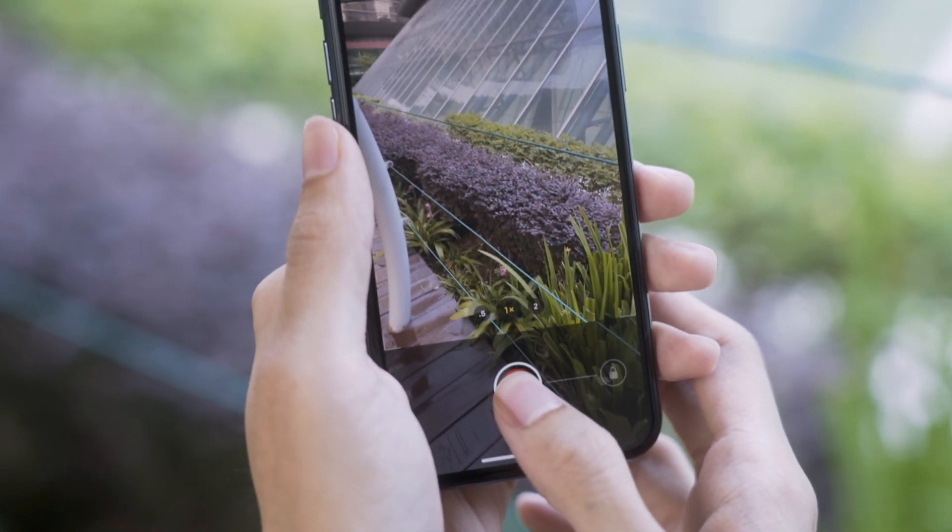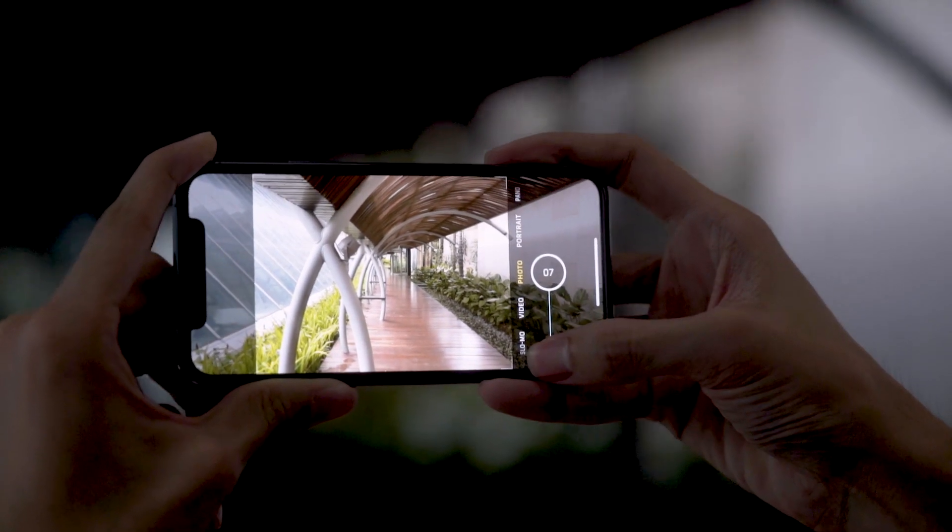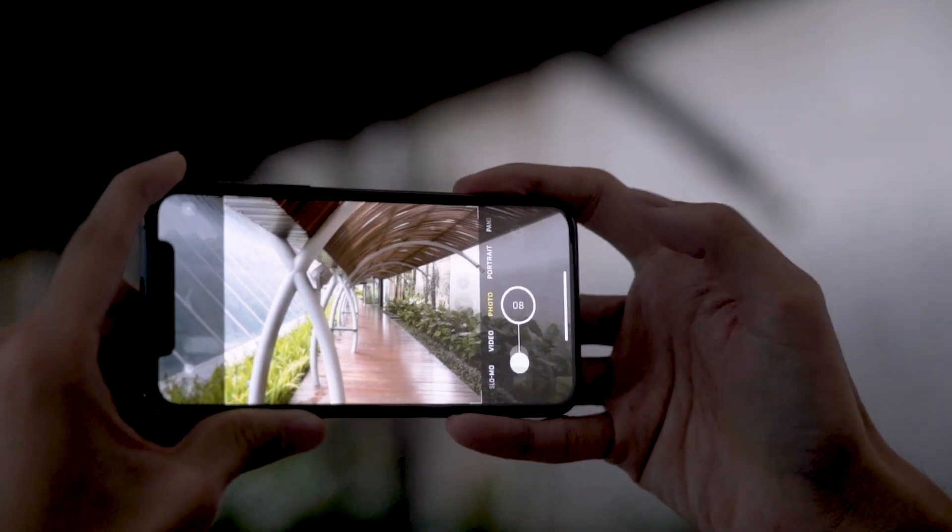To take burst shots now, you have to swipe the shutter button to the left if you're holding the phone vertically, or down if you're holding the phone horizontally. Just hold down the button for as many shots as you like.